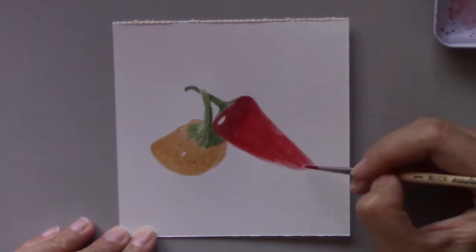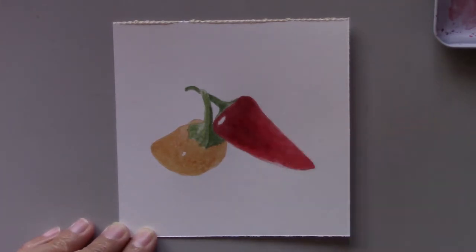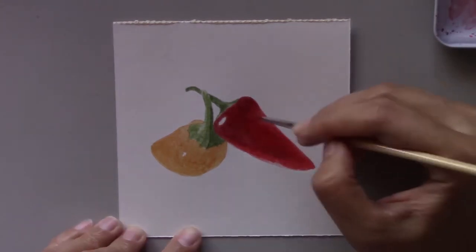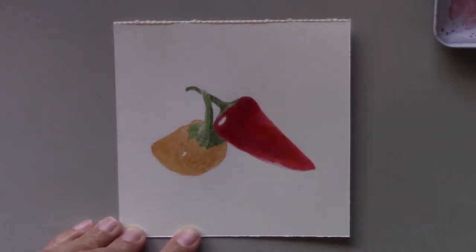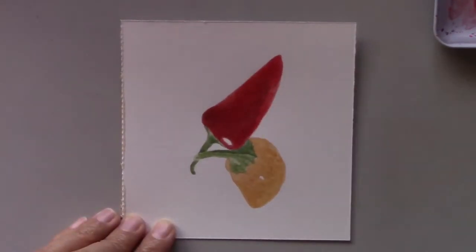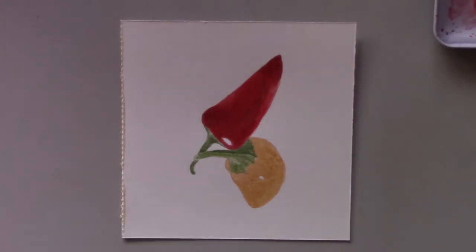I'm sure you will love to paint them. If you're a beginning painter, remember: choose a simple subject with a few basic colors and a simple composition. Talking about composition, I really loved the arrangement of these peppers and I decided to name this painting Best Bud Peppers.